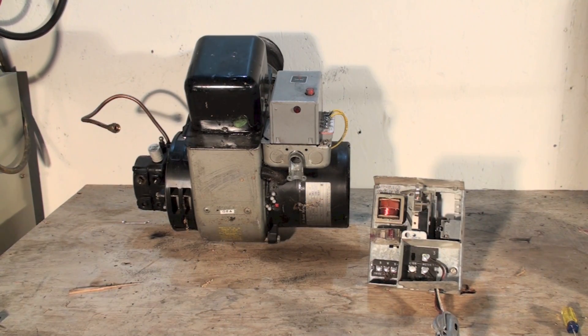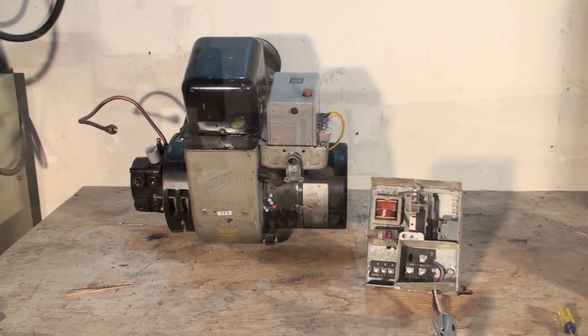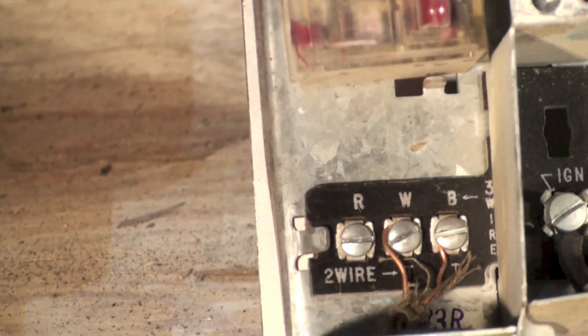This video is about wiring up the primary control for oil furnaces. If you're changing thermostats, the older furnaces — really old ones — had a stack switch. Here's the stack switch. I wanted to zoom in on the low voltage controls here.